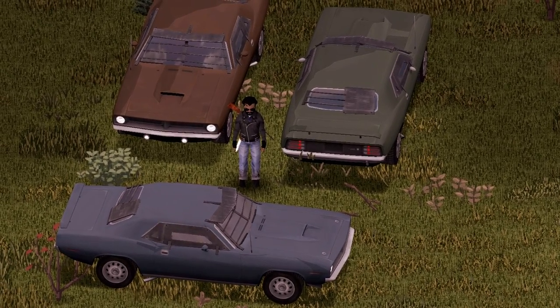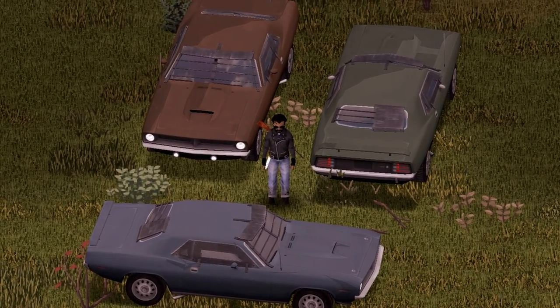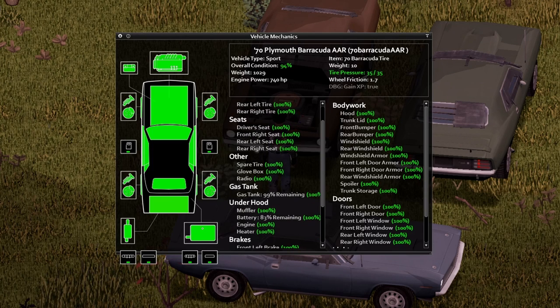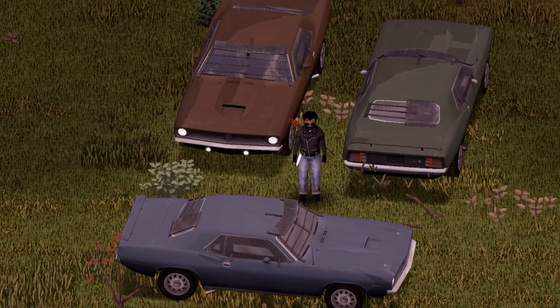And if you thought we were done yet — nope, we're not done yet. We got a bonus of two variants to take a look at. This is one of them — this is the Cuda AAR. And under the hood, as you can see, the hood is a little bit different from the former vehicle. Here's the information inside of the vehicle; if you wish to take a look, go ahead and pause your screen. And that there is the Cuda AAR.